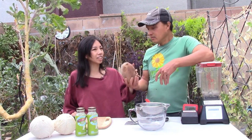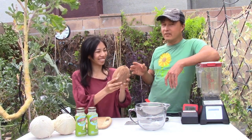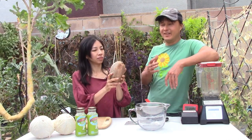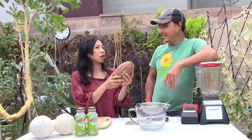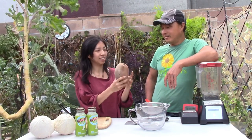Is it anything like the chico sapote when it's not fully ripe — does it have that really astringent white sap that oozes out? There's no white sap in this one like the chico sapote, but it definitely doesn't taste good and might have some astringency. My goal is to never eat those unripe. With a lot of tropical fruits, if they're not ripened correctly, you're going to have a bad experience.